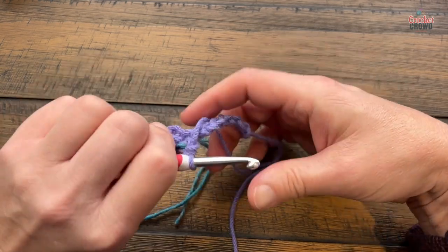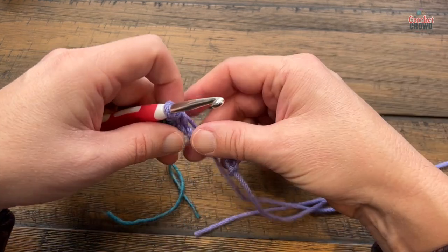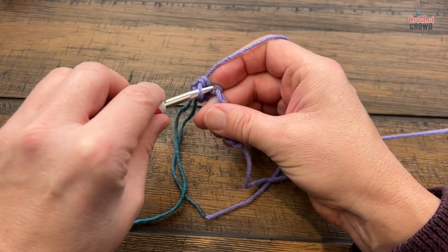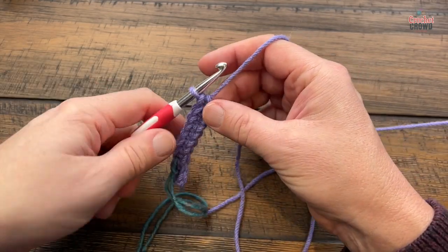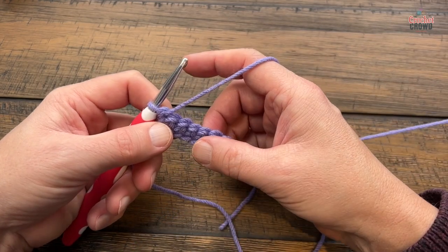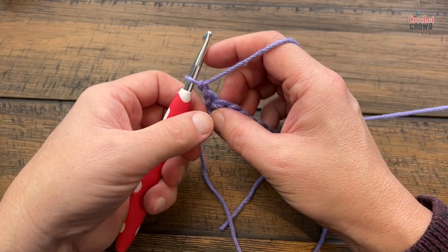When you turn it around you won't see that dangling marker. Now single crochet across your chain — there will be a total count of nine stitches all the way across. Coming up to the last stitch, turn. You're going to turn and do row two until you get to the size you need. Just chain one and go through the back loop only to create the ribbing.